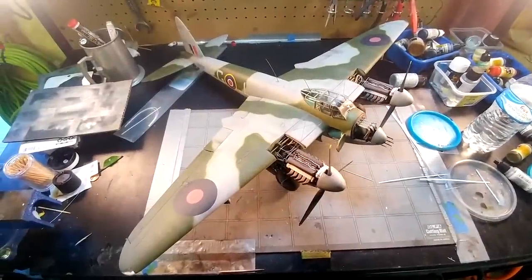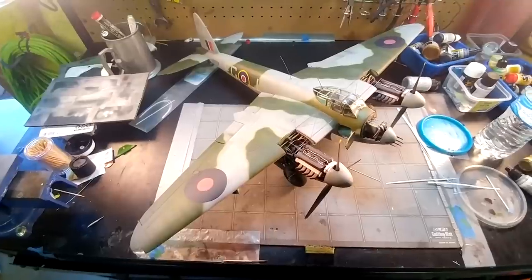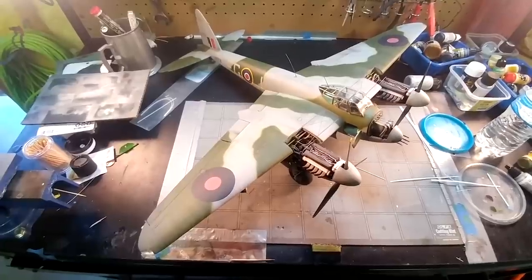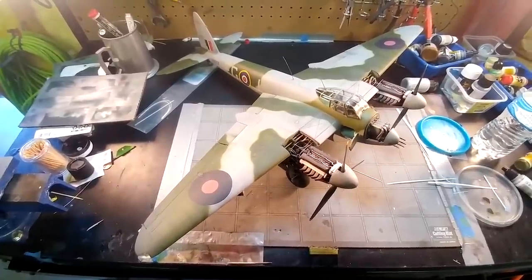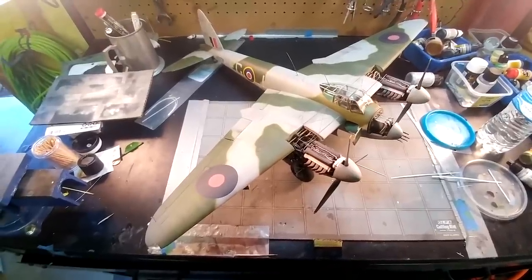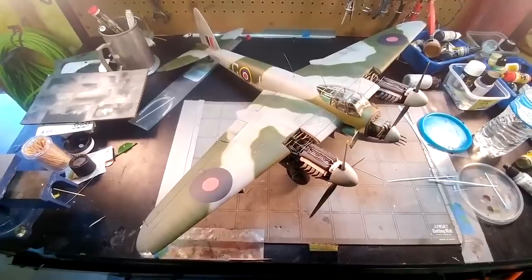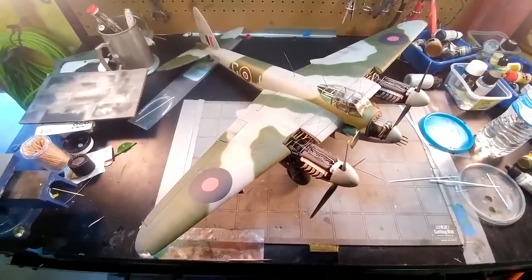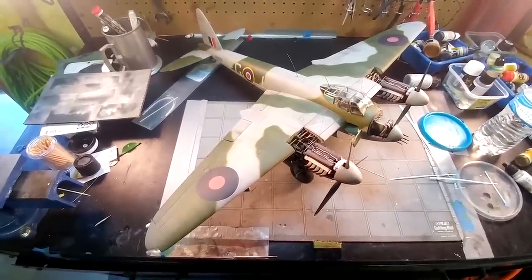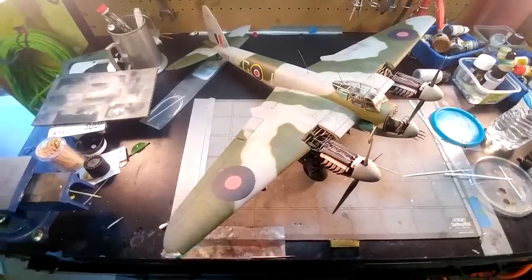Greetings YouTube. As a kid I used to build models in quantity — that was one of the cool hobbies for 60s and 70s kids. Later on I got more serious about it, did some local IPMS contests, and eventually got into other things and sort of dropped modeling. One of the things I got into was RC scale modeling, which was pretty fun. But all these years later I decided to do a plastic model again.